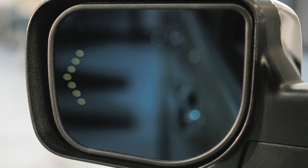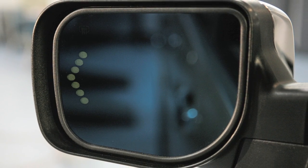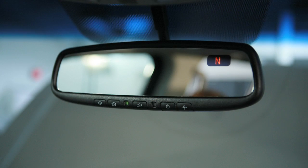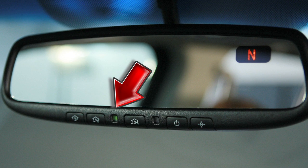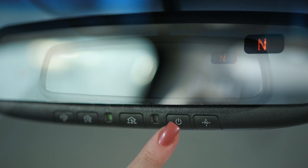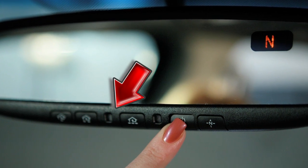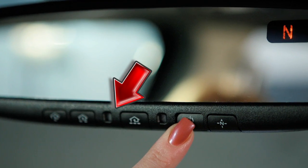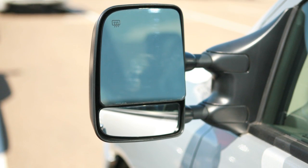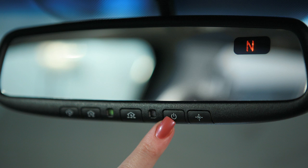Your vehicle may be equipped with a driver's side automatic anti-glare outside mirror. This feature will activate when you start the vehicle, and the indicator light on the rear view mirror will illuminate when the feature is on. To turn off the anti-glare feature, press this button on your rear view mirror. The indicator light will turn off. When you turn off the anti-glare rear view mirror, both the outside mirrors and the rear view mirror's anti-glare feature will turn off. To turn on, press the button again.